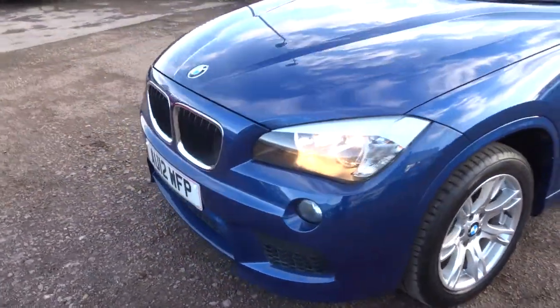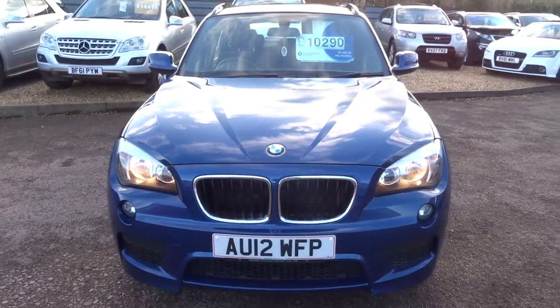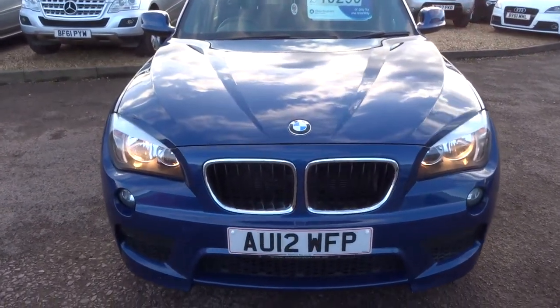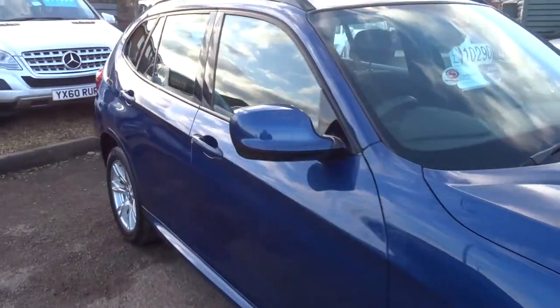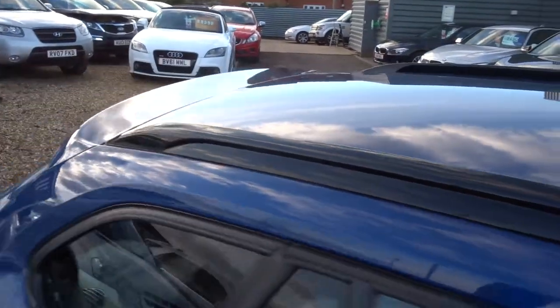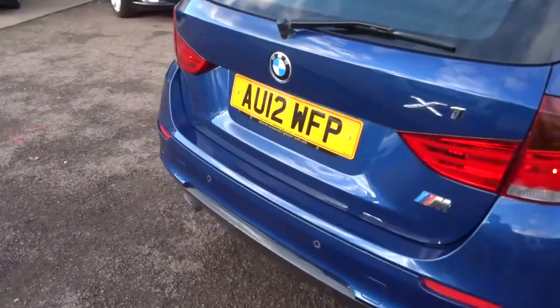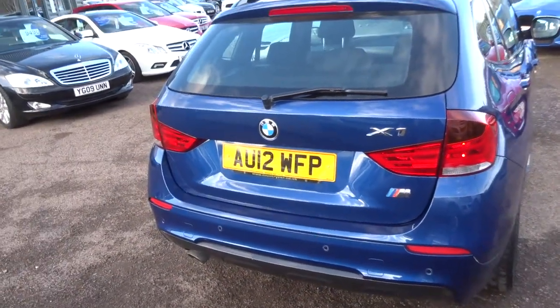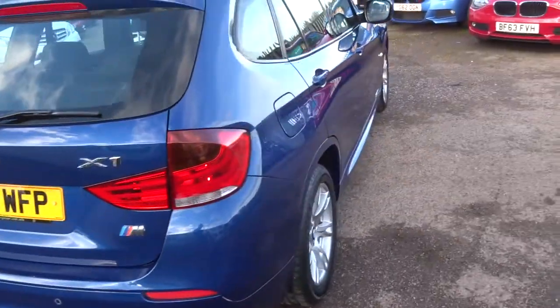The car needs an MOT — it's a third party company that does that for us, which from your perspective is quite good as it's another pair of hands to scrutinise the car. We'll give you three months or a thousand mile full parts and labour basic warranty as standard. You can extend that up to four years — 300 or 500 pounds a year, depending on the level of cover you wish to take out.